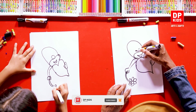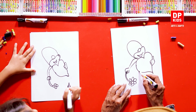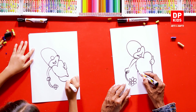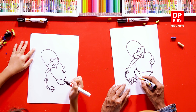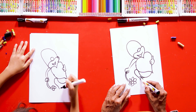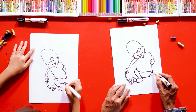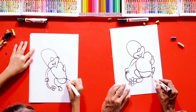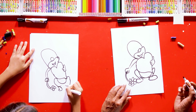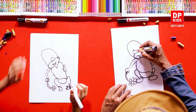Now we can complete the rest of the face, but before that we'll draw a small line over here, and we can bring another one over here. A little bit of design over here — good job, slowly and steadily. Now let's complete the face.